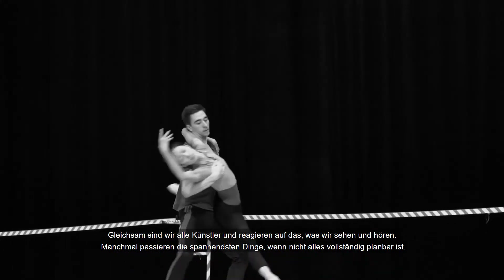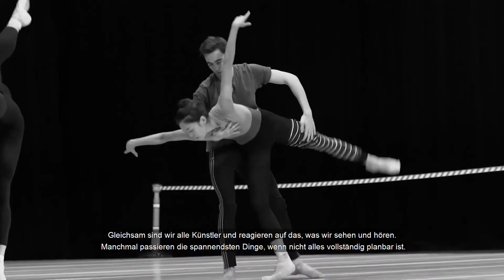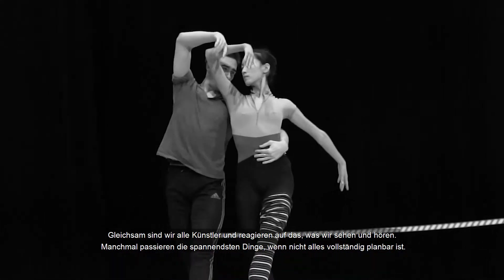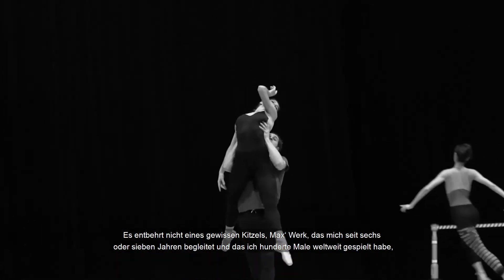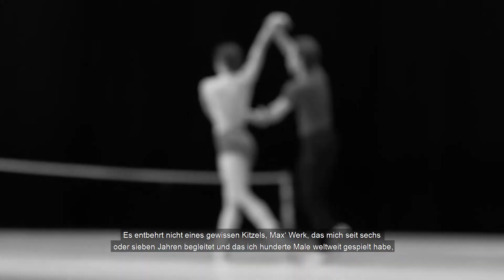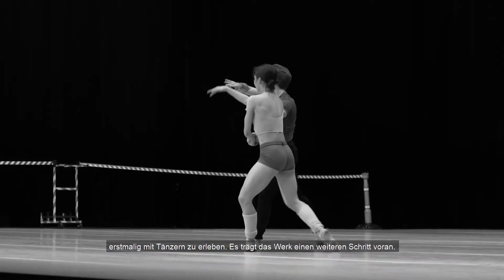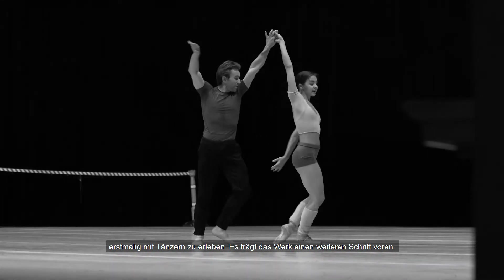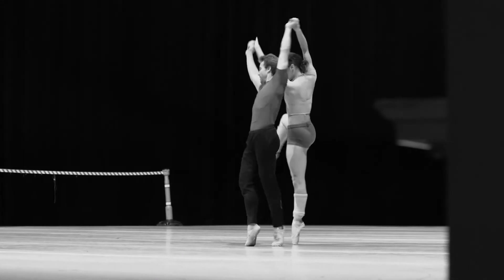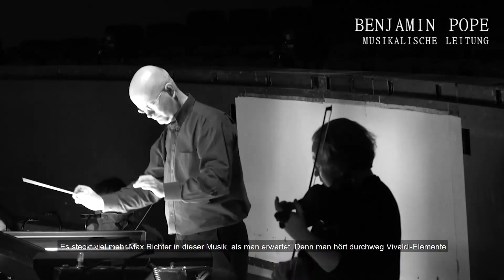At the same time, we're all live artists and we are reacting to what we see and what we hear, so the most exciting things can happen sometimes with things that are not completely planned. It's a huge thrill to see Max's piece that has been a part of my life now for six or seven years — I've played it hundreds of times all over the world, but I've never played it with dancers. So it's taking this wonderful piece one step further.